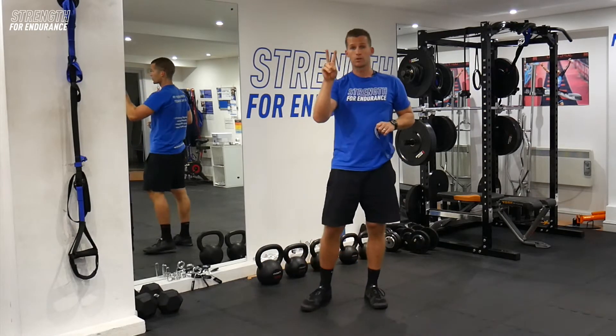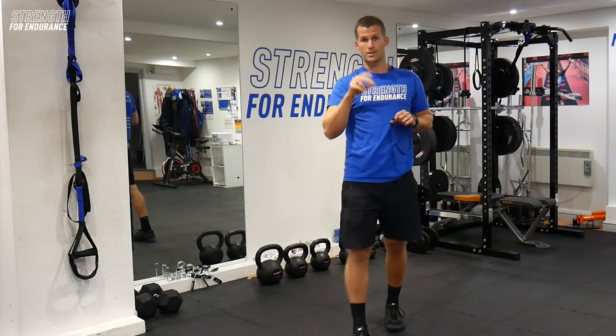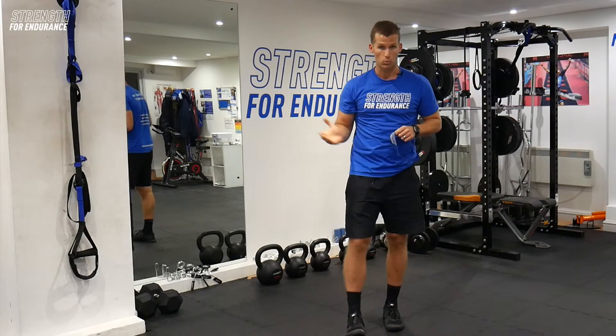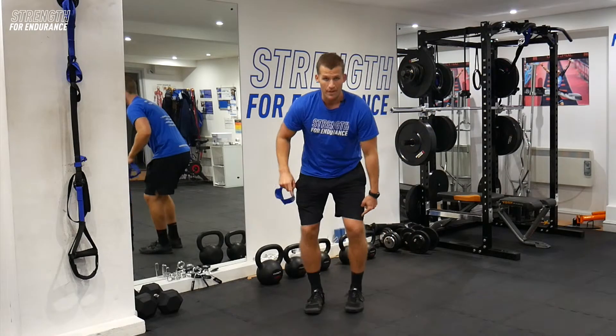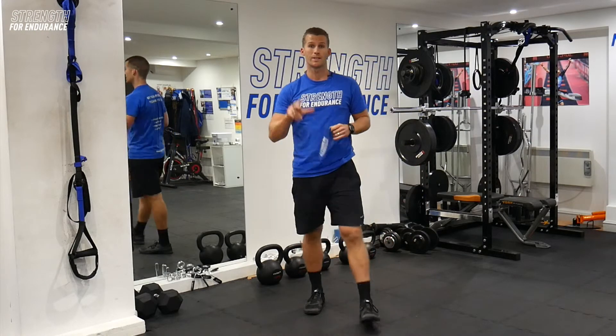So there you go guys — four exercises that you can do. We first looked at a little superset to start the session: lateral leg lifts followed by our banded step back, two or three sets, two exercises back to back. Then we went into our banded walk — remember to lead with the knee, not creeping with the foot, leading with the knee every time for a set of twenty, three times.